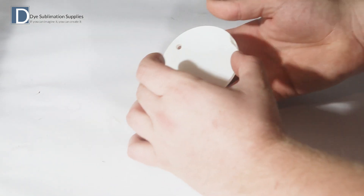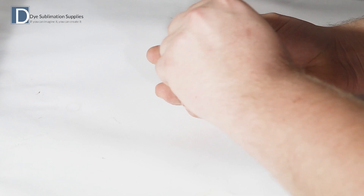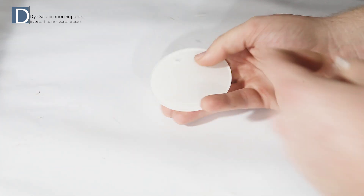The acrylic blanks come with a protective coating on the front which needs to be removed before we tape on the image and press the item.